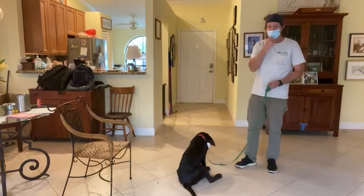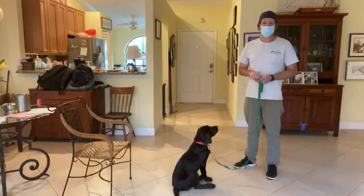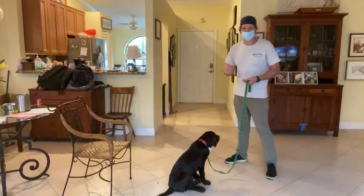The point is, if you ever have a time when Louie's not listening to the sit command, you should be able to revert to this essentially.